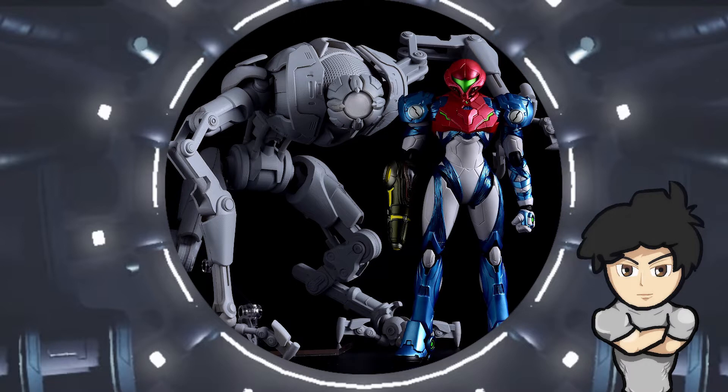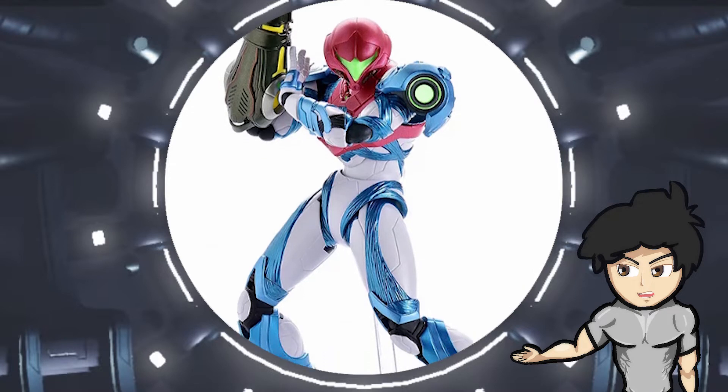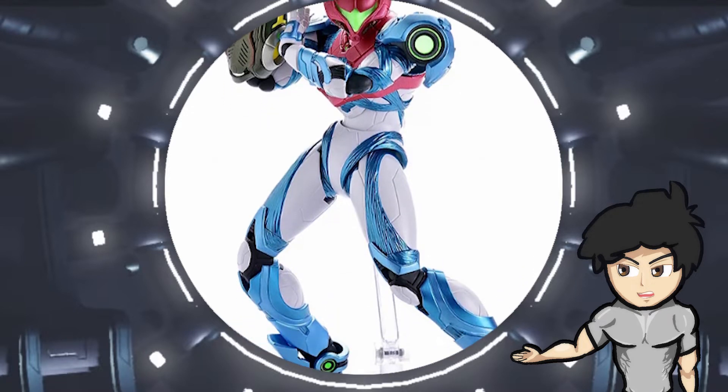These figurines are made of PVC material instead of resin, unlike the first four figure statues, which means it's much more affordable and less likely to break if you drop it. This particular figurine is based on the Dread suit, which is the recovering fully powered suit in Metroid Dread.